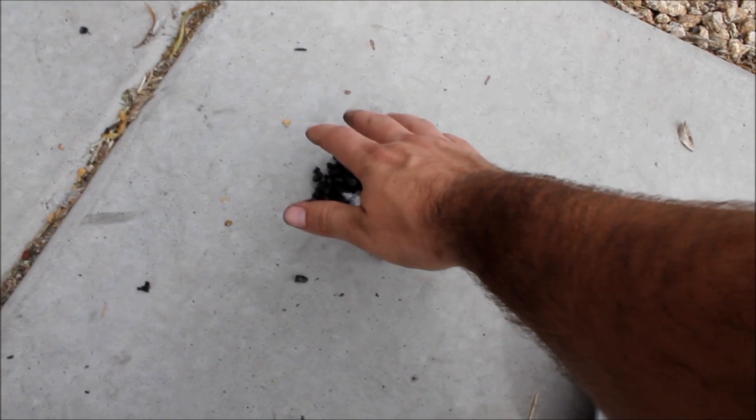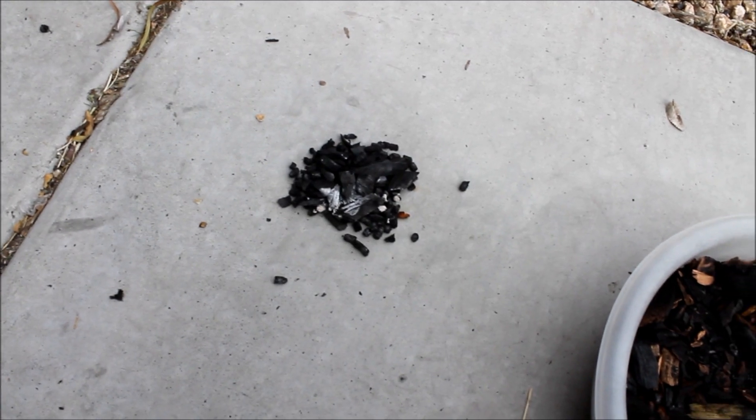I have some of the charcoal lit right there. It's putting out some heat.